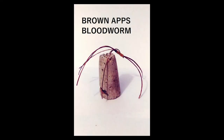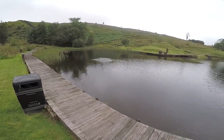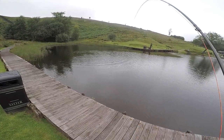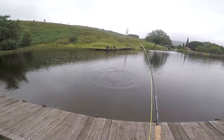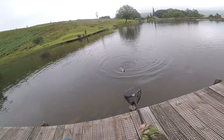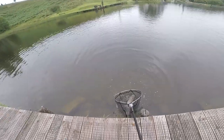Brown apse bloodworm — only used it a few times but to great success. Similar to the red apse bloodworm, you can strip it back, figure of eight it, or let it drop through the water column — it's just as good. Similar fishing tactics. On this occasion I was just letting it sink through the water layers, and it got me a nice six-pound fish. You can even fish it under a bung if you believe the fish are holding at about three or four feet, to keep it static rather than letting the fly run through and missing them. Brown apse bloodworm — love it.